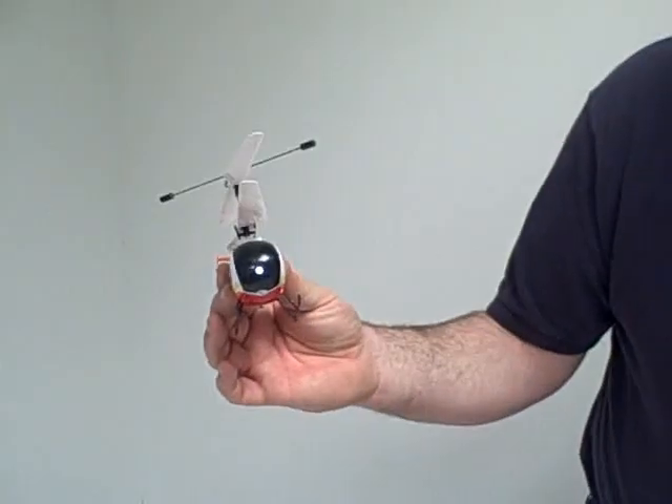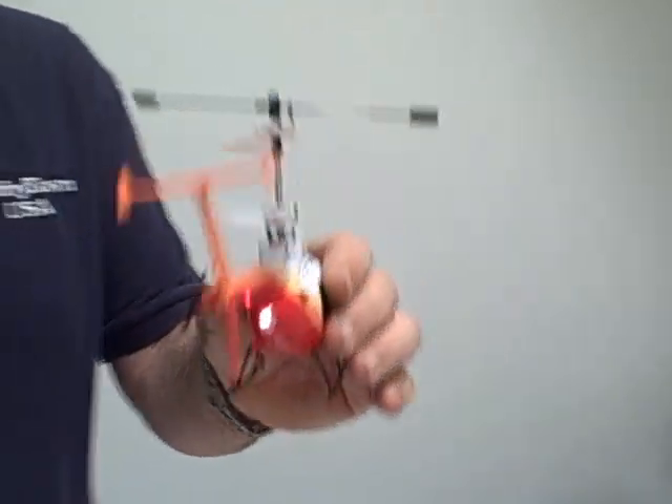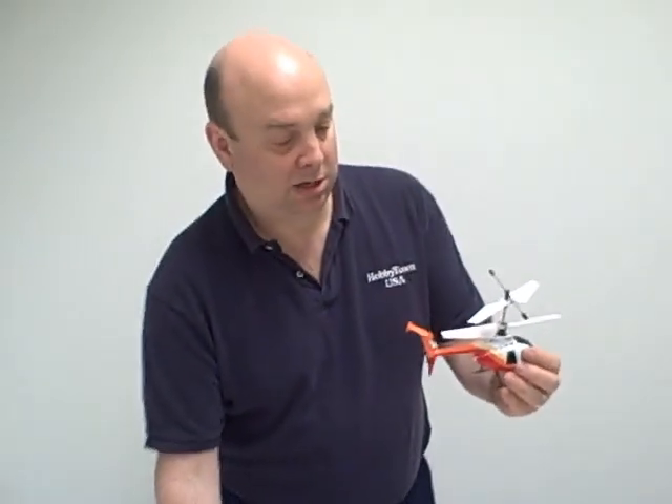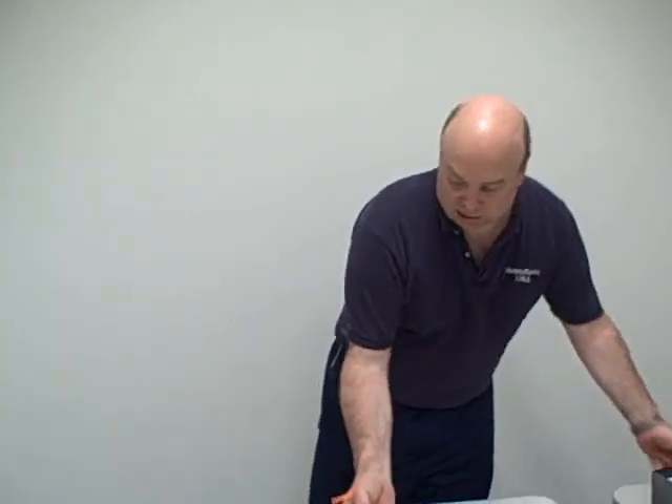You can see the LEDs are on now — front and rear. We've got connection to our radio, so it's already pre-bound. We didn't do anything special to it. Let's see how she flies.